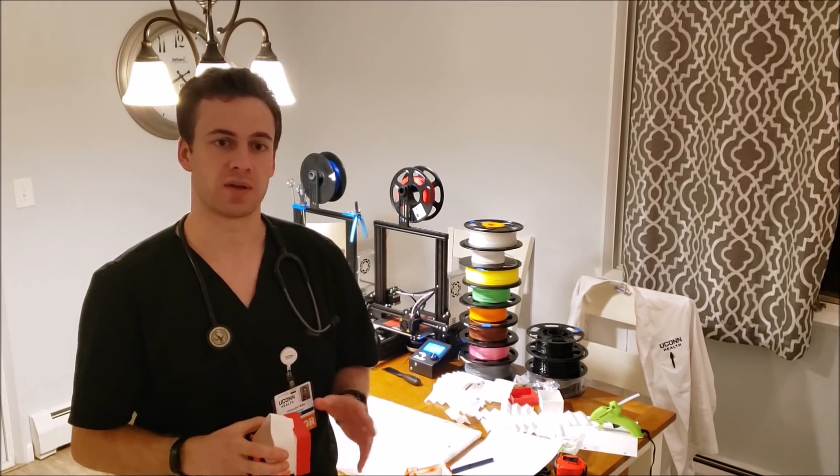Due to the COVID pandemic, the CDC is allowing homemade masks. However, you have to use these at your own risk. I suggest using Ultimaker Cura. We'll be printing a mask, a cover, putting filters in the cover, and putting straps on.